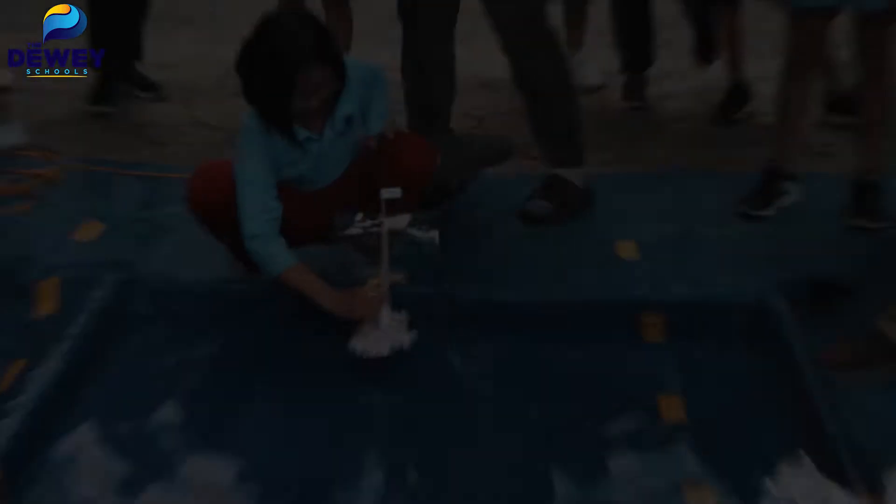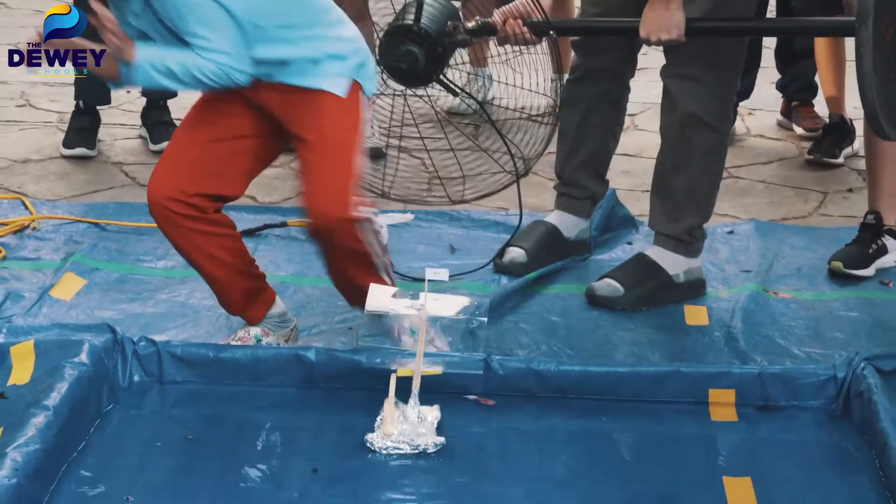Three, two, one! And for us, we're flying!